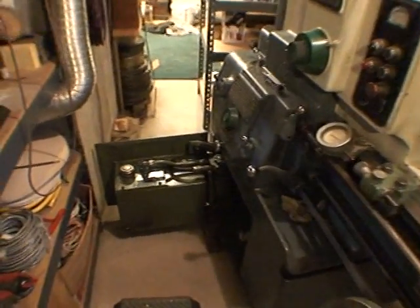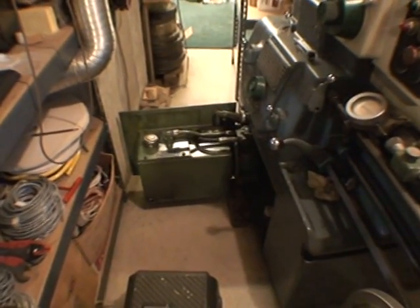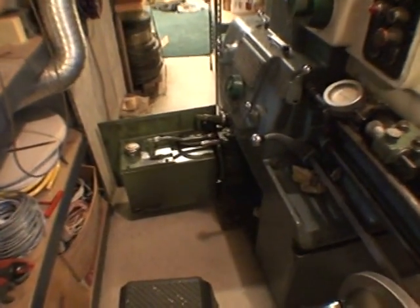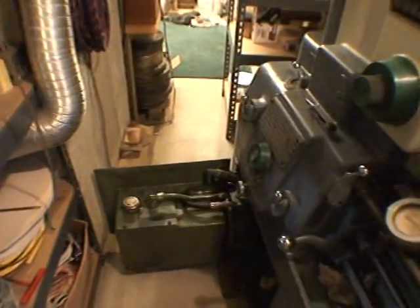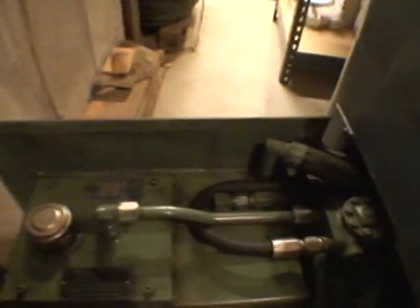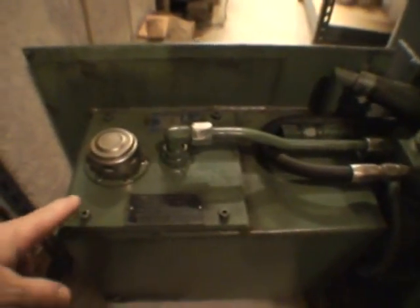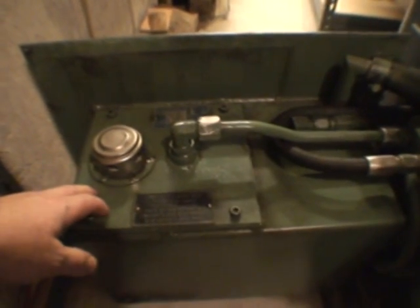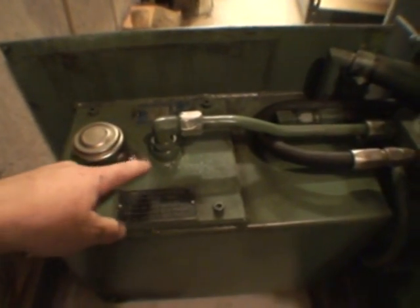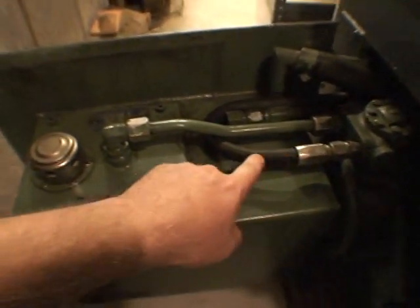Down here is the hydraulic tank and pump. It's mounted on this door in front of the machine. You can see that thing on top there — that's the hydraulic pump. I took this panel off. It has the filter underneath here which feeds up through this tube and into the pump and then back out this high-pressure line.